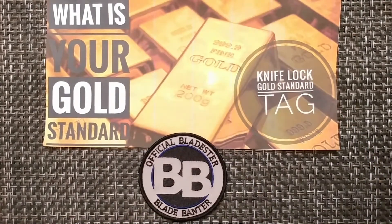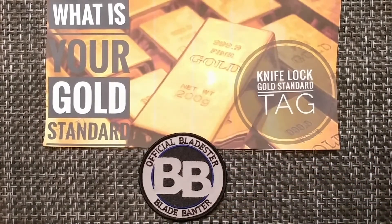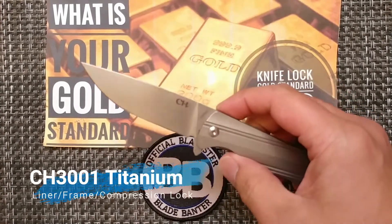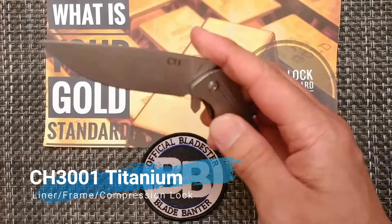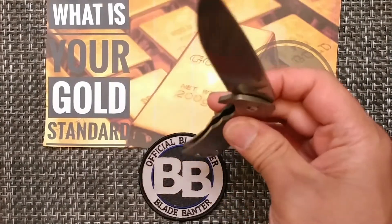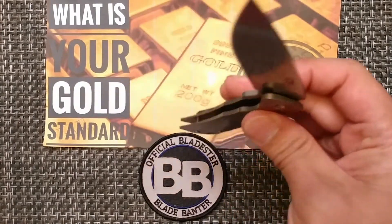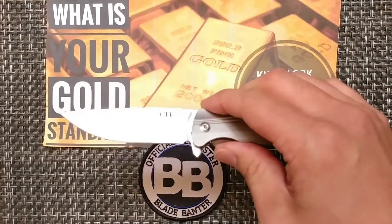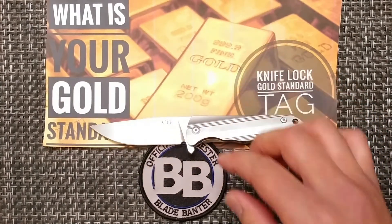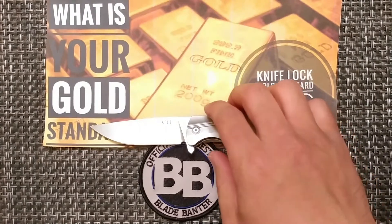The next category is liner lock, frame lock, or compression lock. That one is the CH3001 — this is the titanium version, and it's one I've had for a while. This one was also sharpened by Mike Emler, who does Ferrum Forge sharpening. So for the category of liner lock, frame lock, or compression lock, my gold standard is the CH3001 in titanium.